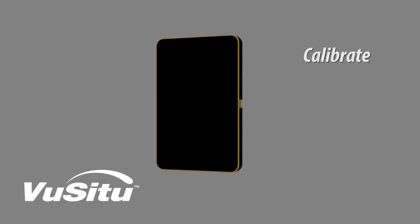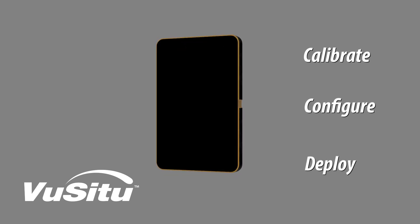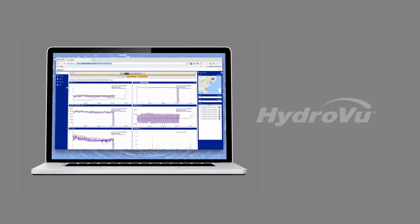With the ViewSitu mobile app, you can configure and deploy the Aquatrol 500 with your mobile device. View your data with HydroView, In Situ's data visualization software.